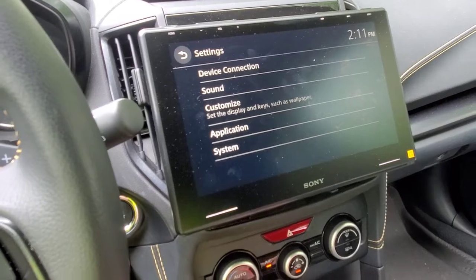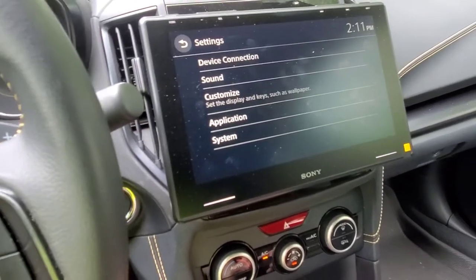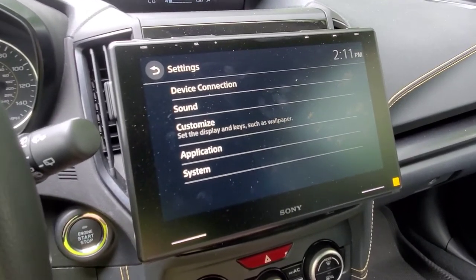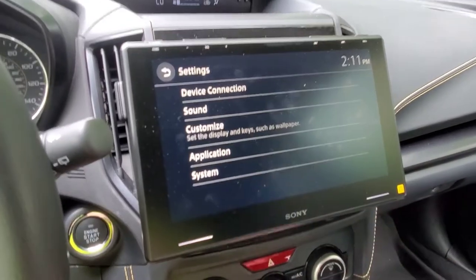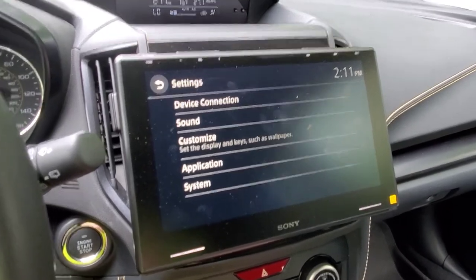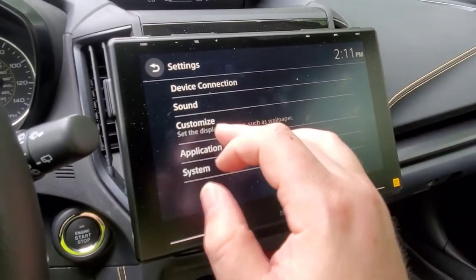Right now I don't have any amplifiers — I'm just running the factory speakers off of deck power, and it's surprisingly good. The change between the factory head unit and this thing is unbelievable. I would easily bet money that this sounds way better than the premium audio that Subaru charges a lot more for, and all I've done is a head unit change.